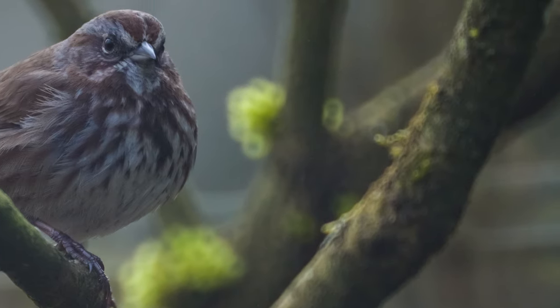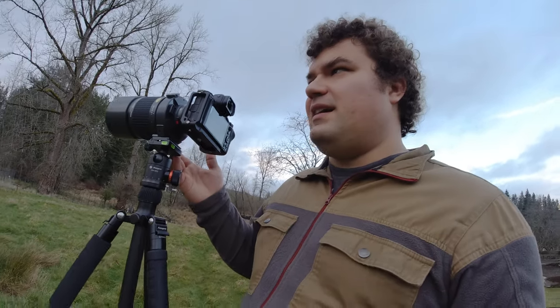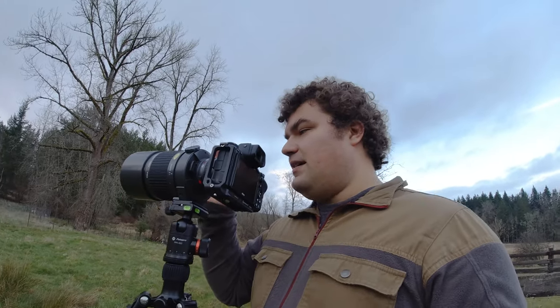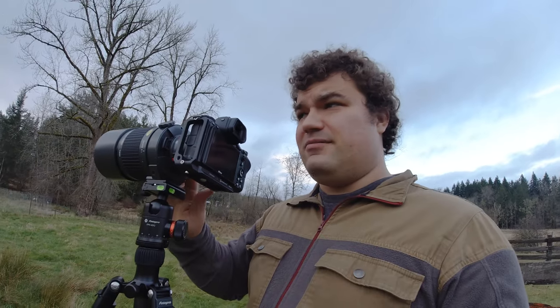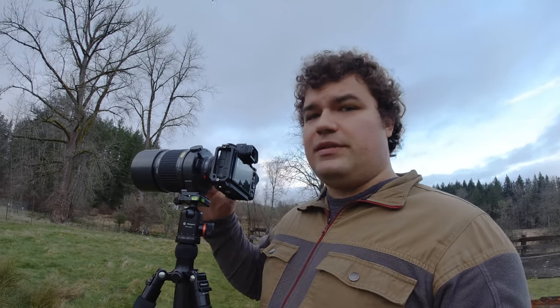But if you can put up with the busy backgrounds and some of the other visual defects, this lens is very affordable — it's only like a hundred dollars on eBay. And it's very portable. For a 600 millimeter lens, this thing is tiny. So you're giving up great image quality for portability and affordability. I kind of think for a lot of people, that's worth it. This is a pretty decent lens.